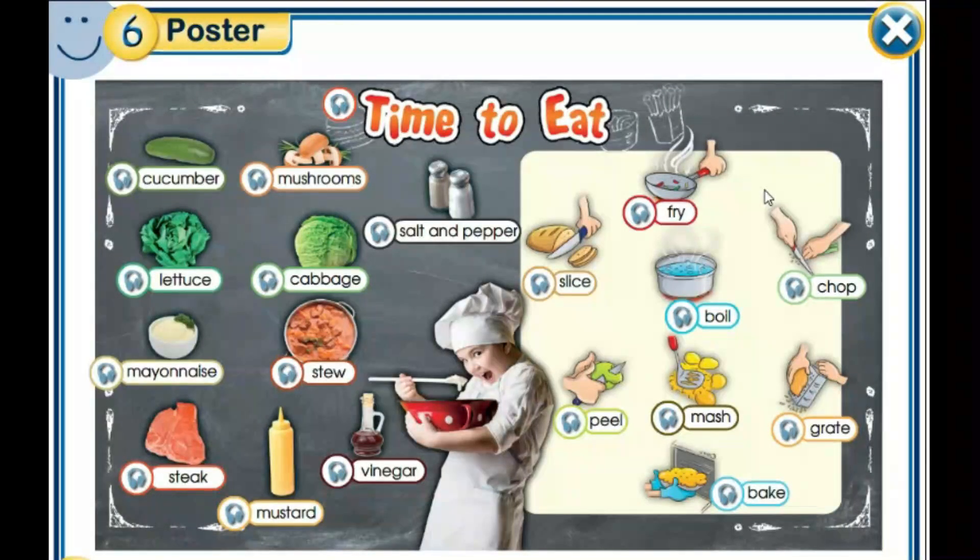And now, before we start the lesson, let's have a quick revision about food and cooking. So, this is cucumber, and then mushrooms, salt and pepper, lettuce, cabbage, mayonnaise, stew, steak, vinegar, mustard. So, these are different foods.